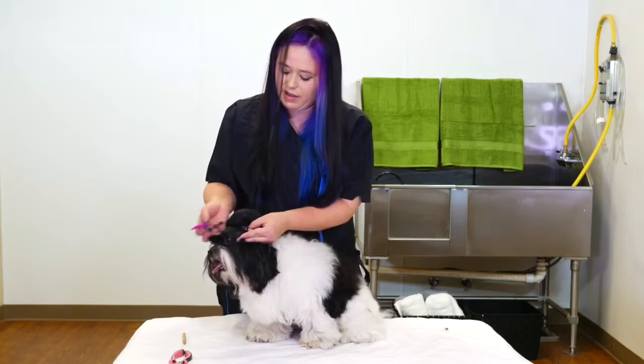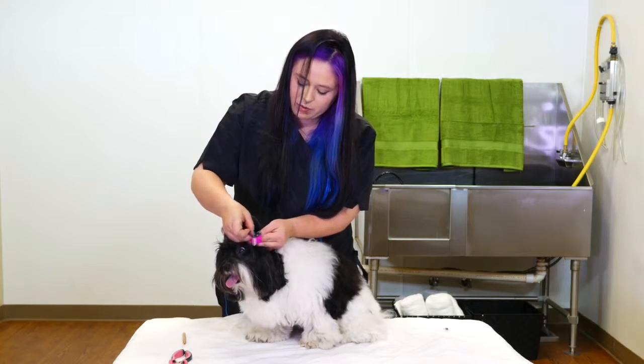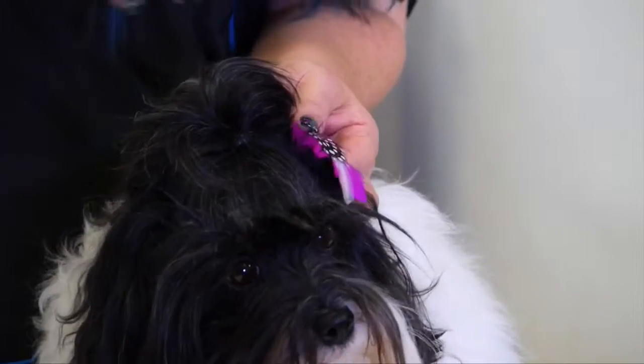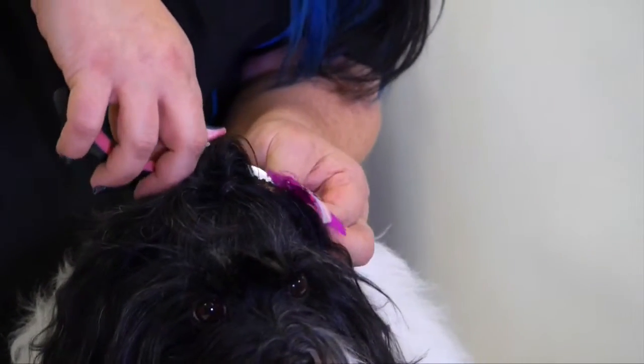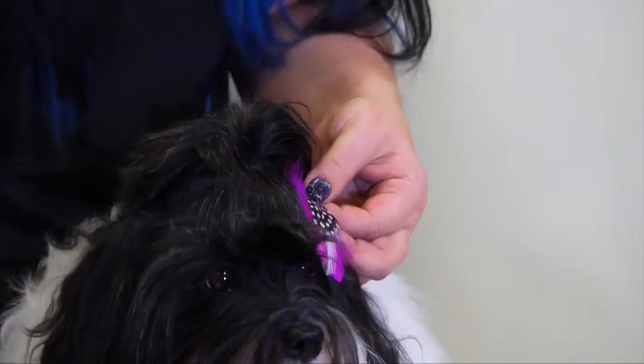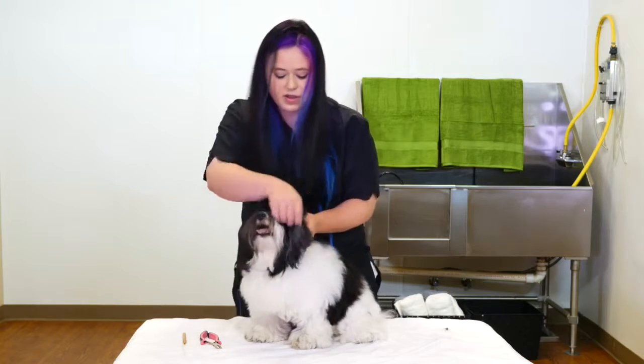We're going to apply the quill of the feather inside this microbead, then go about a quarter of an inch away from the scalp, and we're just going to crimp it. That'll hold onto there, and it's a great way to add color and flare to the dogs.